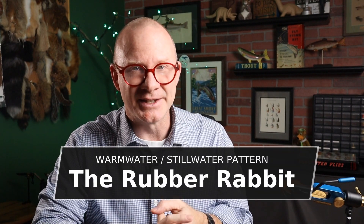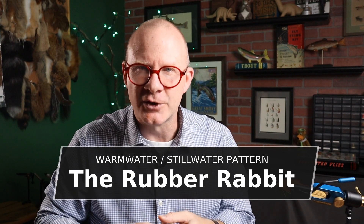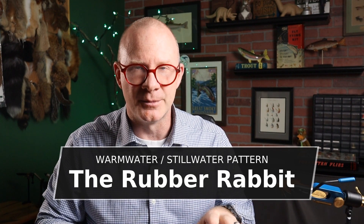This thing was tied by Lance Zook. I couldn't tell if he created the fly or just tied it for the book, but Lance is a member of the Hawkeye Fly Fishers Association in Iowa and it looks like he's been tying this fly for them at least since the 1990s. I couldn't find a lot of history on it, so Lance, if you happen to be watching, leave us a comment and let us know how you came up with this fly.